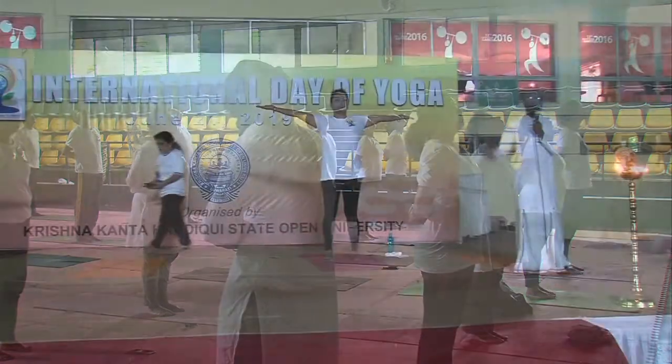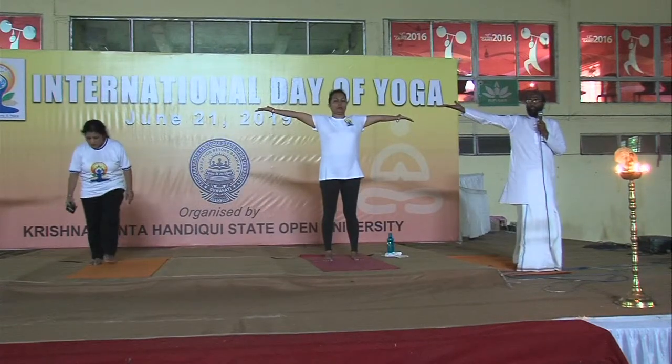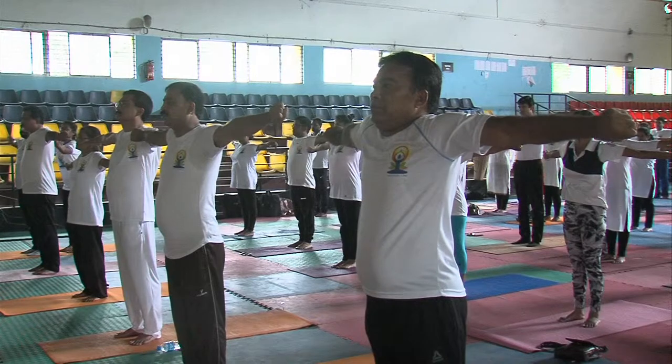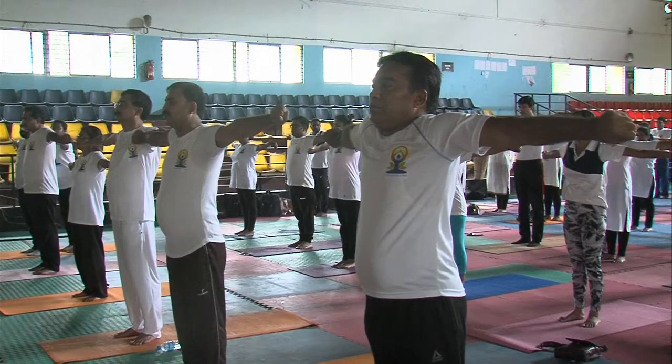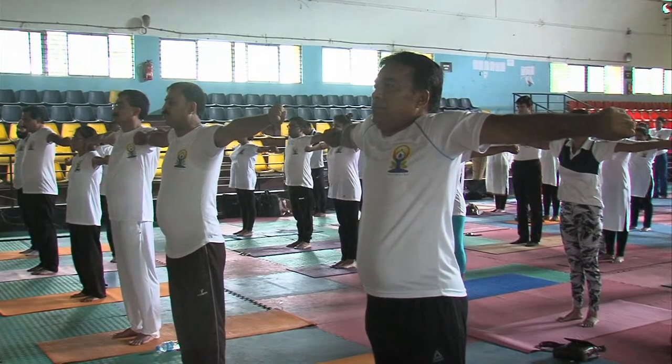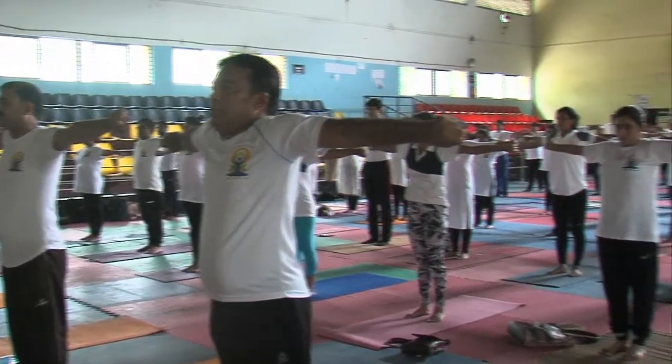Now you press. Open your fingers nicely. Extend your fingers towards the border. Look forward. Take your hands. Hold your feet. One, two, three, four, five. Neutral.